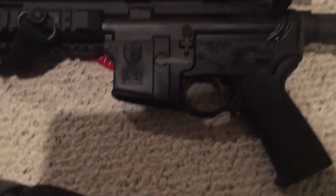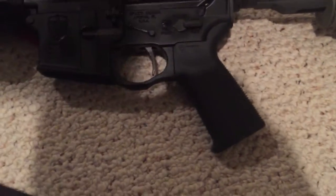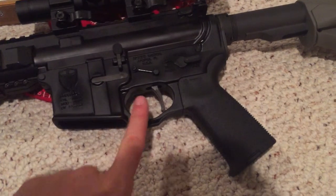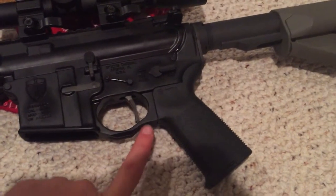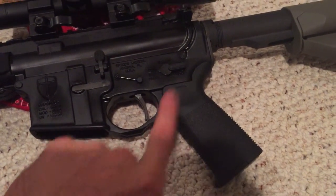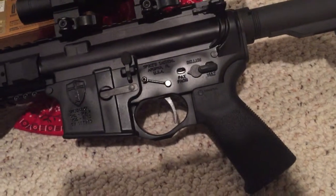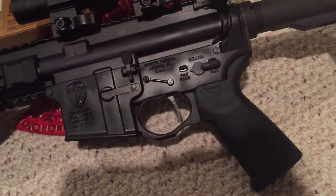One of the first things you'll notice besides the Crusader Cross is it has an integral trigger guard. That saves one step in your build, and that's honestly where a lot of people will break the rifle — those little hinges down here. I usually put like a bunch of pages from a book in there, start the roll pin so you don't break any of those lugs off. So you don't need to go out and get a Magpul trigger guard or anything like that.